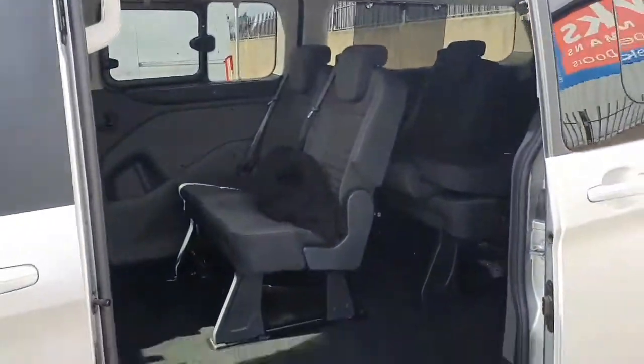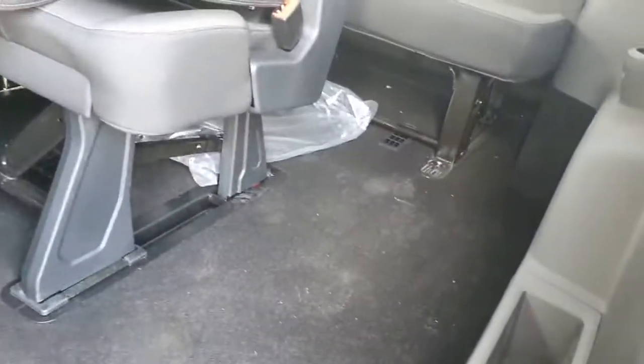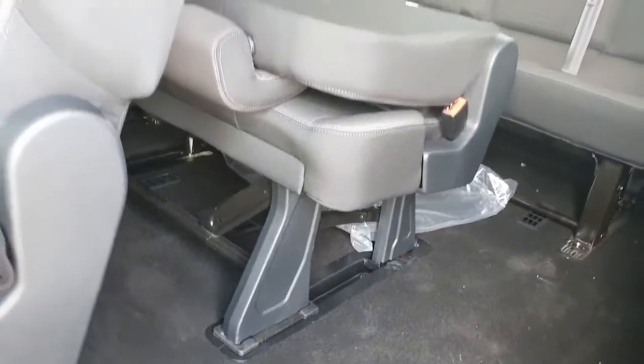You have two sliding doors on each side of the van. At the back you have seven seats.